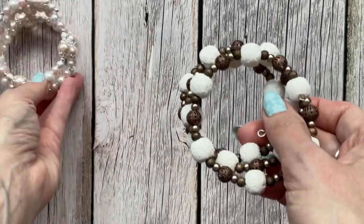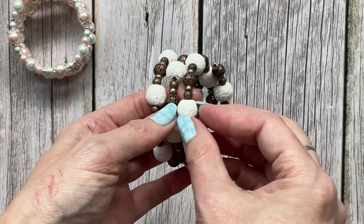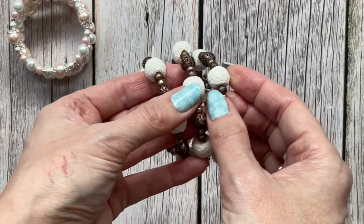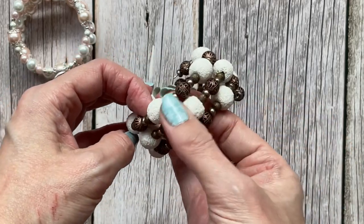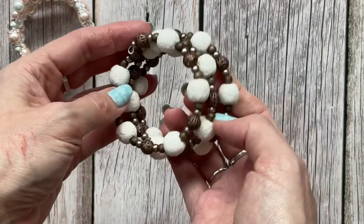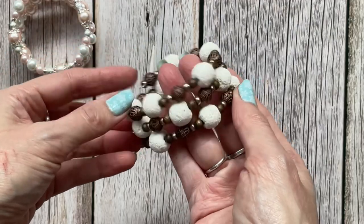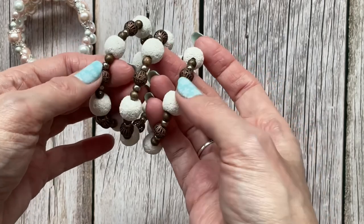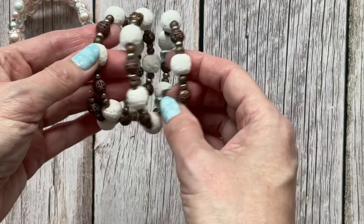This next one is done with lava rock — or lava stone, lava beads — which I really liked. They have a bit of a rough texture, but I think they're very organic and interesting. I just paired that with some neutral beads and some copper-colored accents.